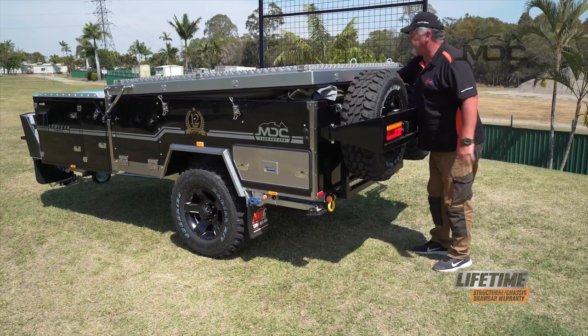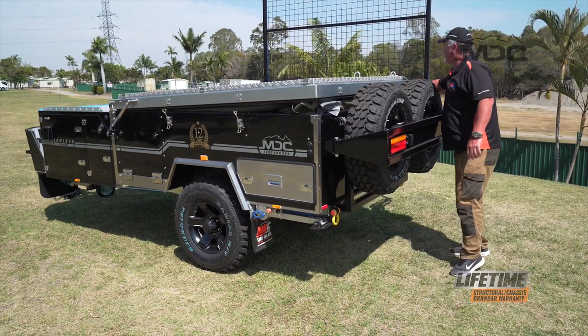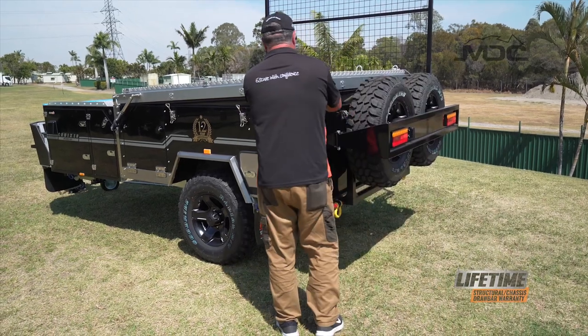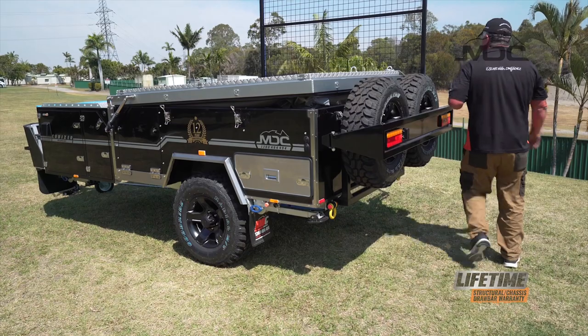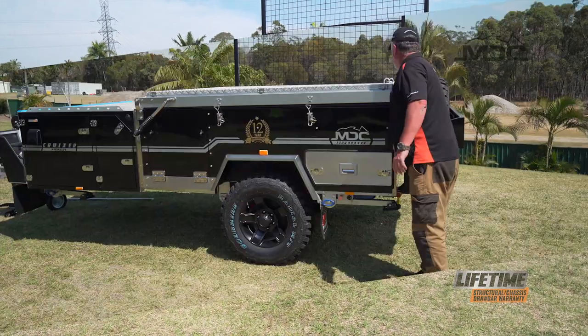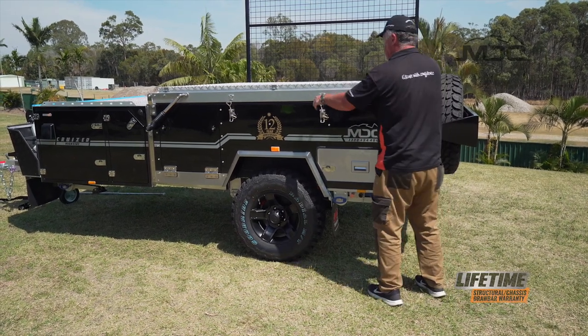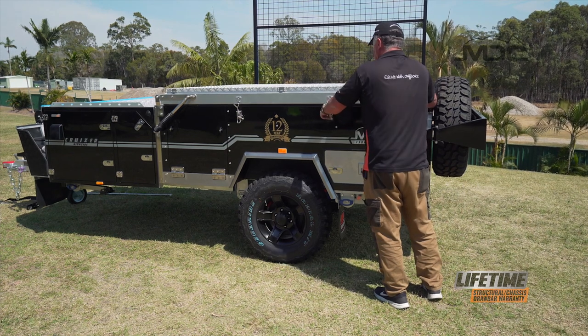It's very important to get all the canvas tucked in with no bits protruding out through the seals whatsoever. Now we can start latching down. Remember when you latch down, return the linchpins into position to lock the latches.